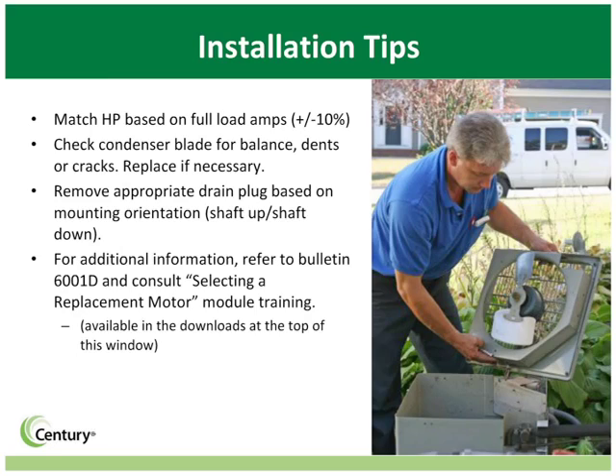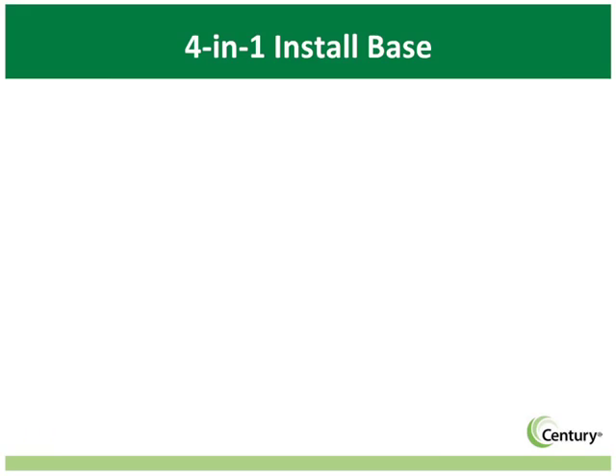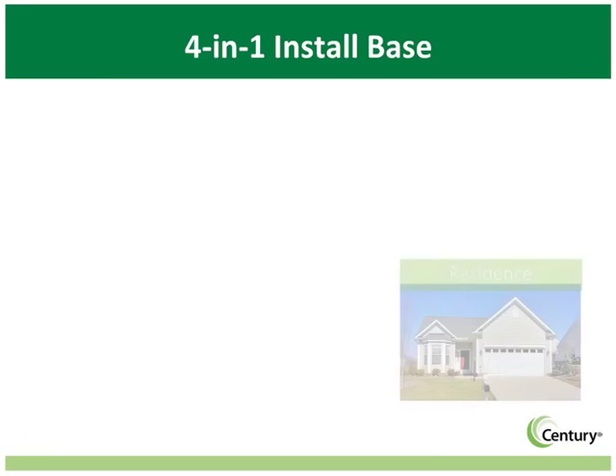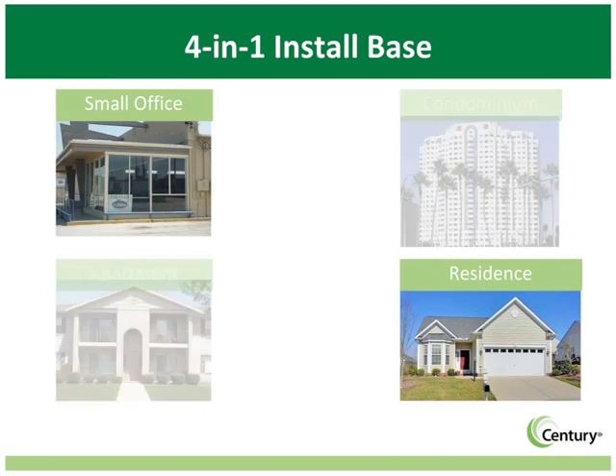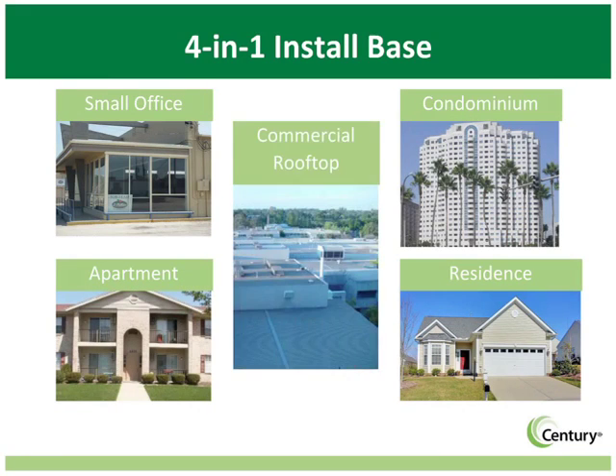Remember, safety first. Always follow all of the safeguards for motor installation — motors should only be installed by qualified technicians. 4-in-1 condenser fan motors are an ideal replacement in residences, small offices, apartments, condominiums, and light commercial applications.